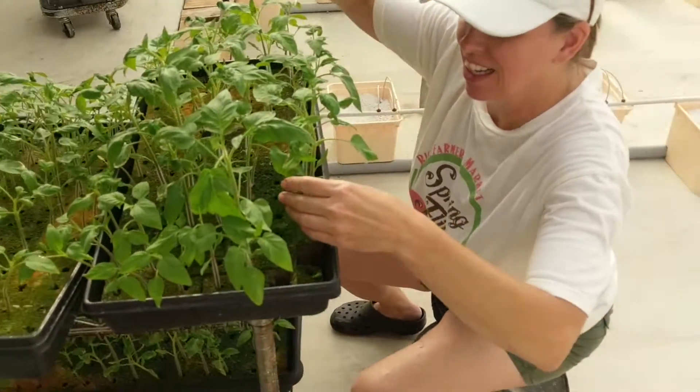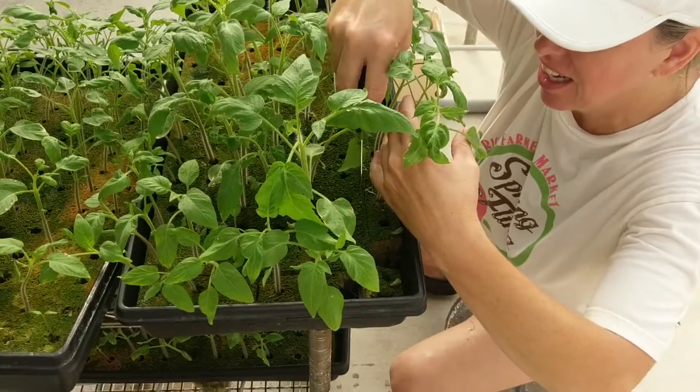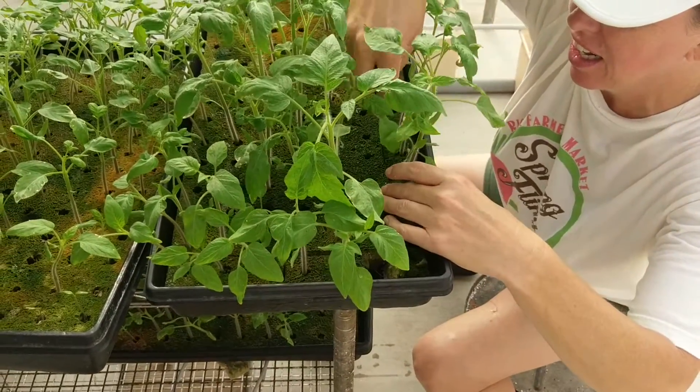Hey folks, I'm going to show you today how we put the tomatoes into the perlite and get them down in the buckets.